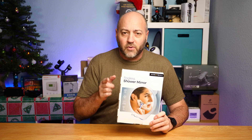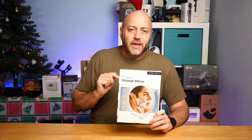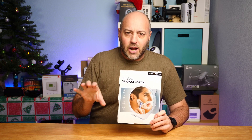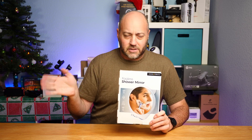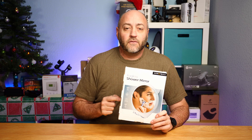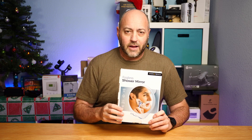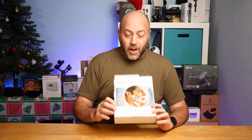This is a mirror that you can put up in your shower and it's not supposed to fog up, which I have a lot of problems with. As you can see, my hair is very, very short. A lot of times I shave my head and I use a little mirror in the shower to help me along with that. And it fogs up. It's terrible — the mirror I'm using isn't even made for showers. So I did buy this myself. This one's rated quite highly on Amazon, so I got it to test out and review.